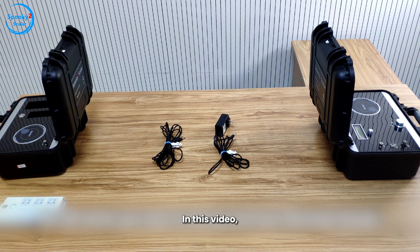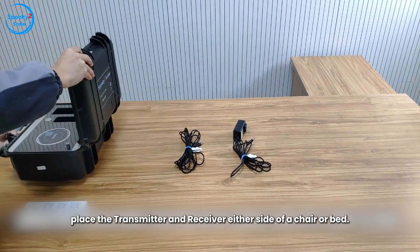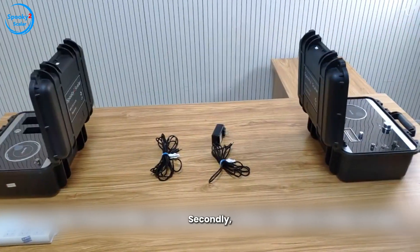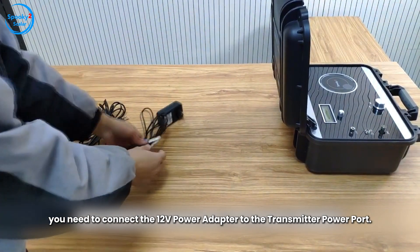Hello everyone, in this video we will show you how to set up and tune Spooky 2 Scaler. First of all, place the transmitter and receiver either side of a chair or bed. Secondly, you need to connect the 12V power adapter to the transmitter power port.